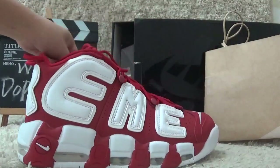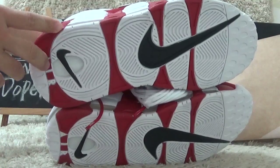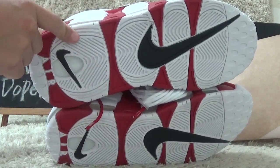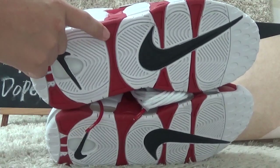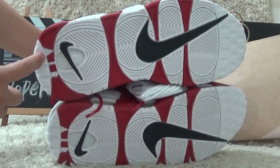Now let me show you the bottom. Here we can also find the black color Nike logo here. And for the bottom it is with the white and red color designs. Here also is the air.